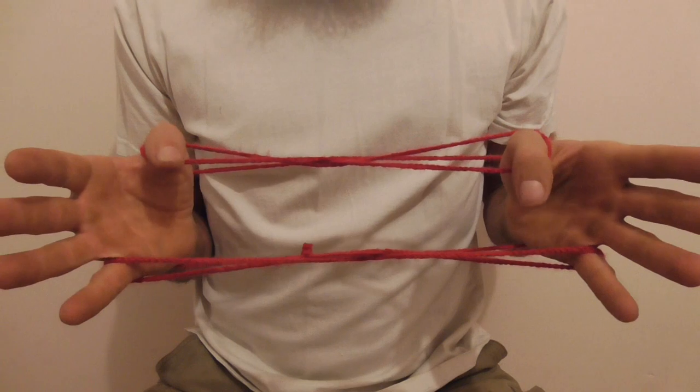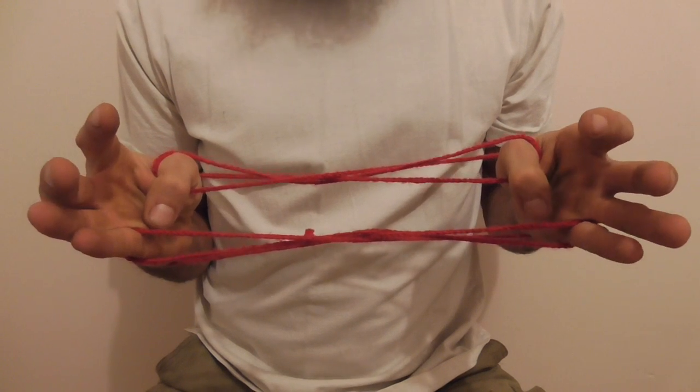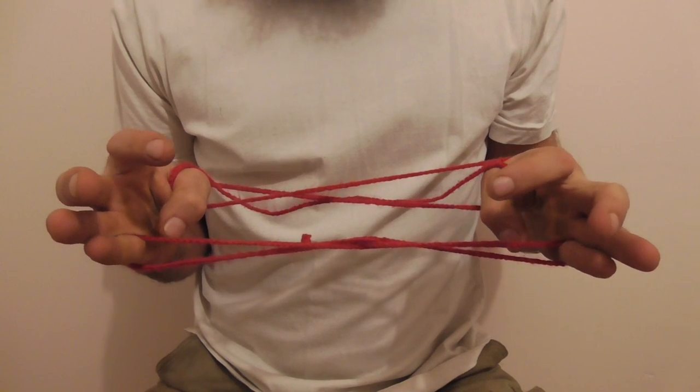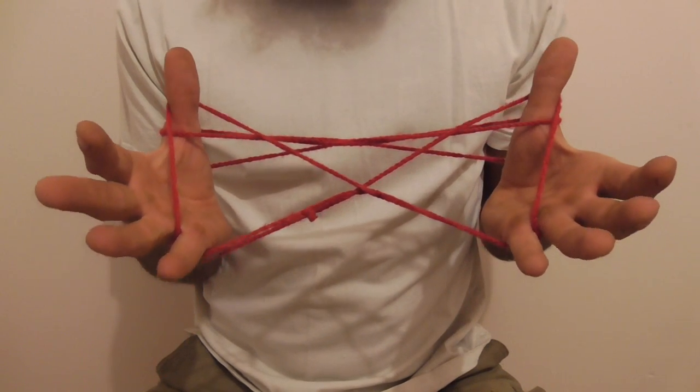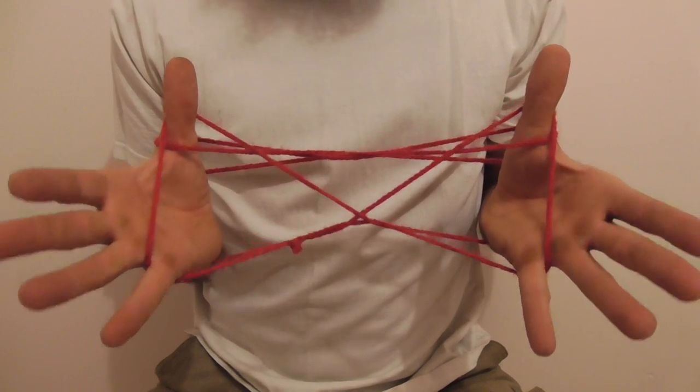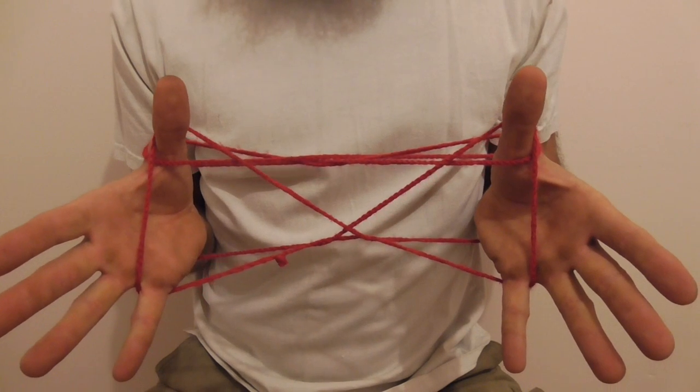Then we want to take our thumbs and pick up the near pinky string. We just pick that up with our thumbs from underneath. It should look like that.